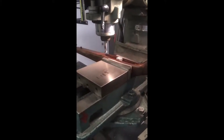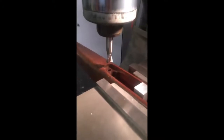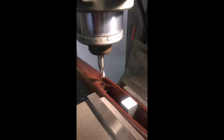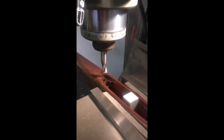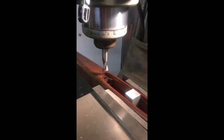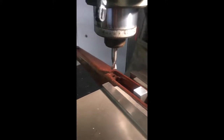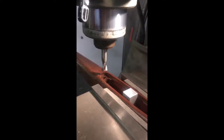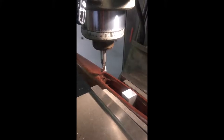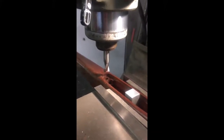With the Tikka stock set up in the mill, we're now going to open up the bolt holes to 9/16" to accept the aluminium pillars that need to go into the stock prior to bedding. This ensures that when the rifle is bedded and the screws are torqued up, you can't crush the wood of the stock. We open up those bolt holes to accept the aluminium pillars.